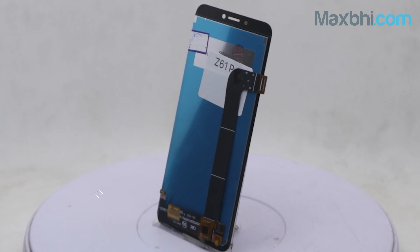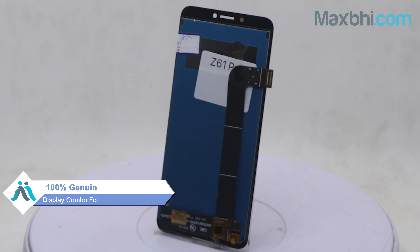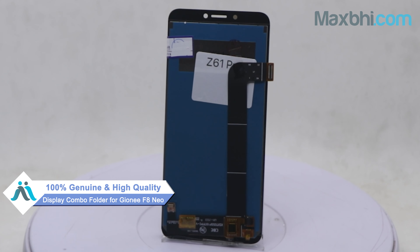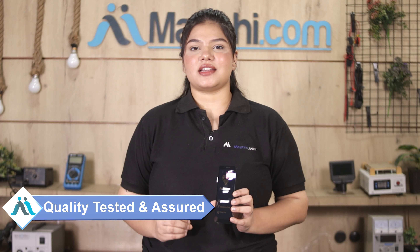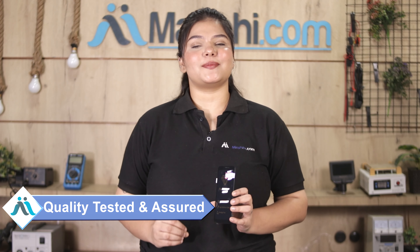Yes friends, our website MaxBee.com has a new display combo folder for your phone. This display combo folder is a 100% genuine quality product which works similar to your original product, with a perfect fit for Gione F8 Neo. This display combo folder is inspected by our quality team to assure quality.